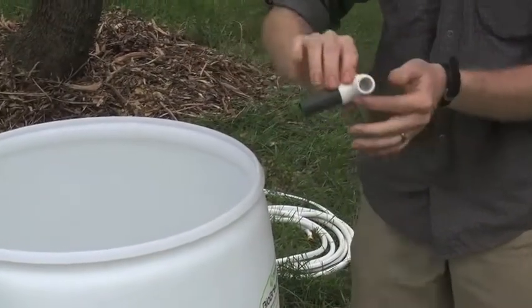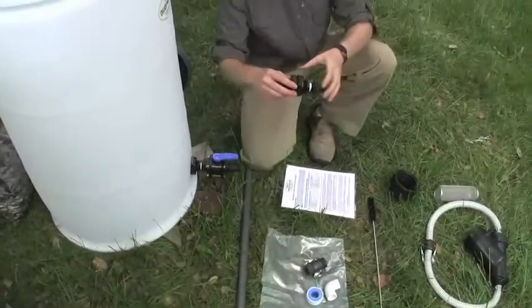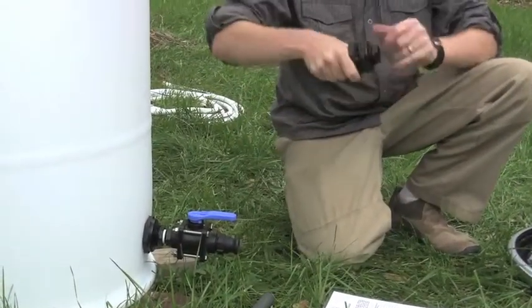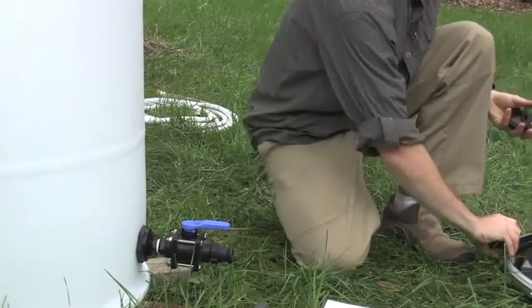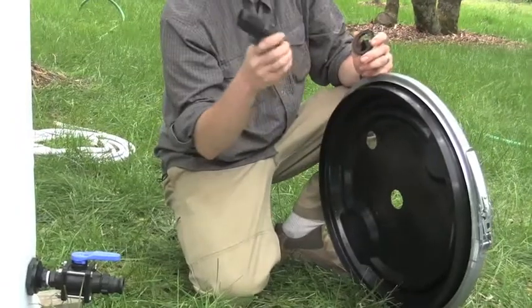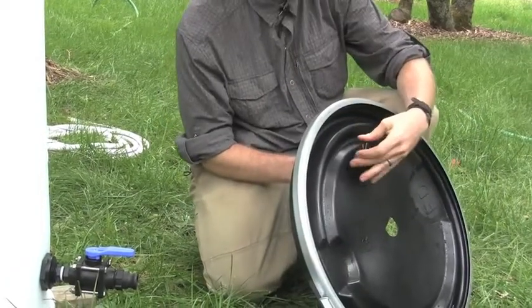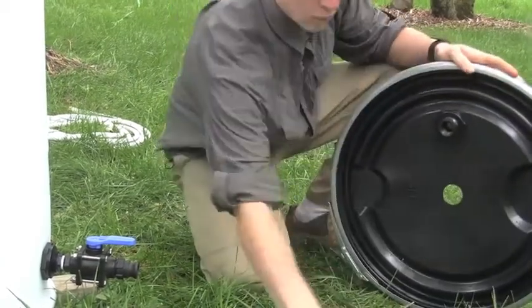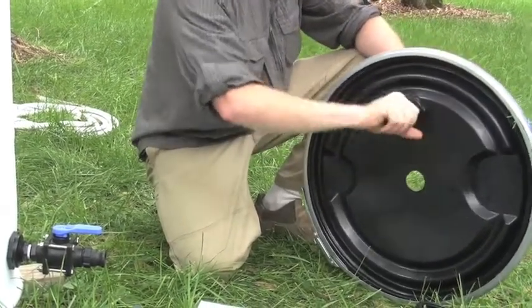This PVC fitting threads onto the inside of the barrel and extends down to the bottom of the barrel. Next we're going to attach the other bulkhead fitting into the lid of the barrel, again making sure that the rubber gasket is on the inside of the lid. Insert the fitting — don't forget the gasket — and once again thread down that reverse thread fitting hand tight. Next you'll take the male cam lock fitting and screw that into the top of the lid; that's where the air pump will connect.